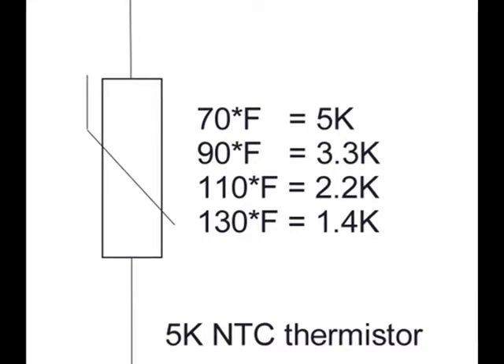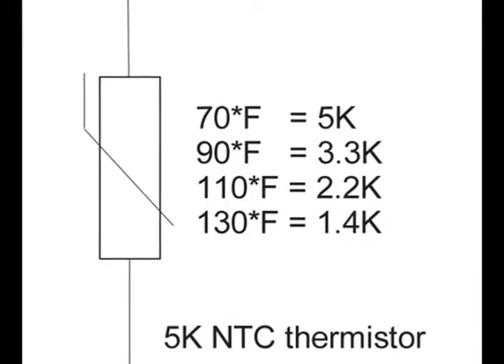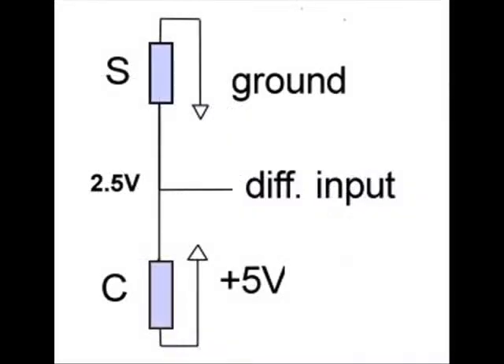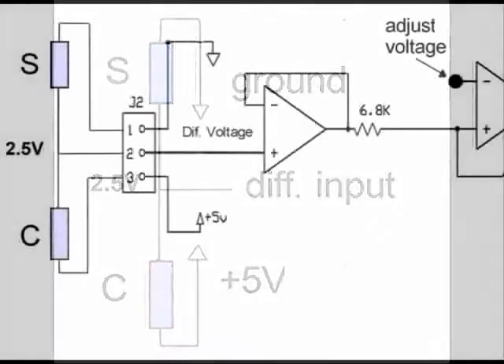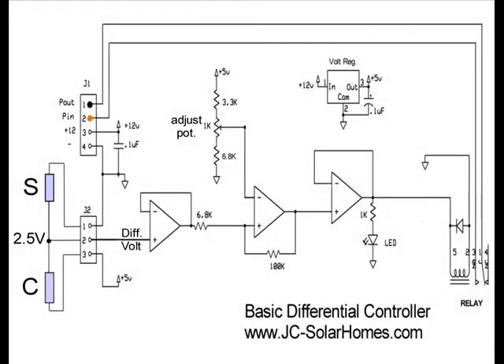The precise resistance of a thermistor is not important. We are interested in the differential resistance, which is related to the differential temperature. A simple voltage divider made with two thermistors may therefore be used to express temperature differential. If we use a 5-volt supply across the thermistors and both thermistors are at the same temperature, the resistance of the collector sensor and the resistance of the storage sensor will be the same, and the voltage at the common junction will be half the supply voltage, or 2.5 volts. The differential input voltage is buffered by the first op-amp and fed into the positive terminal of the second op-amp, where the input differential voltage is compared to a voltage selected by the differential adjustment pot.